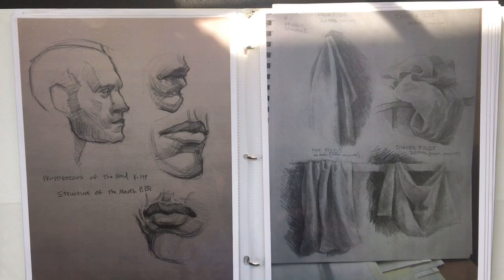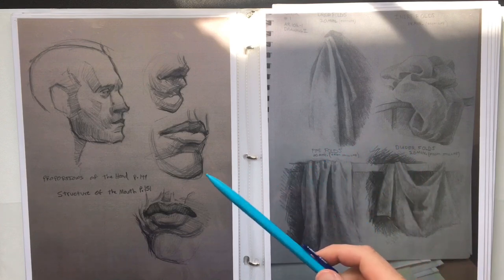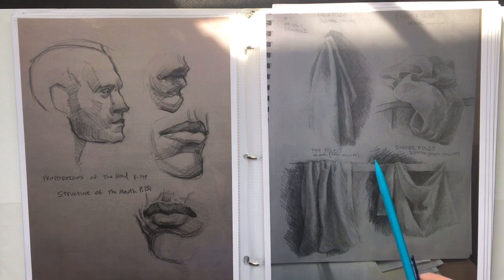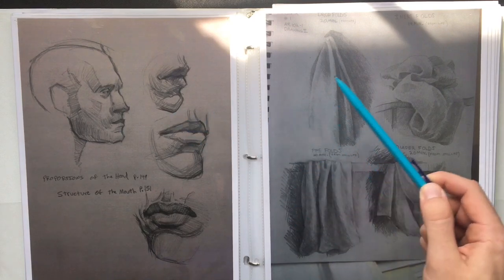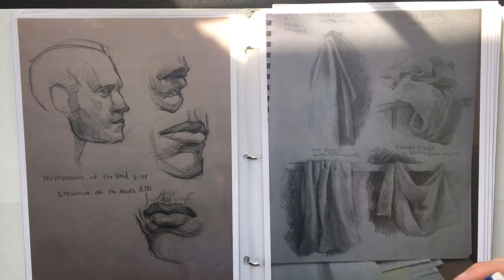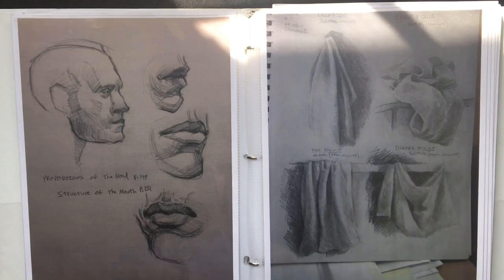There are a couple of different mistakes you can make. One is scribbling — crosshatching is not scribbling. Although it's a fairly fast technique, it can look really unorganized and messy. Take your time before you put down a stroke. Know where that stroke is starting and where it's stopping, how long and wide the plane is, so you don't end up with anything rushed or scribbled.